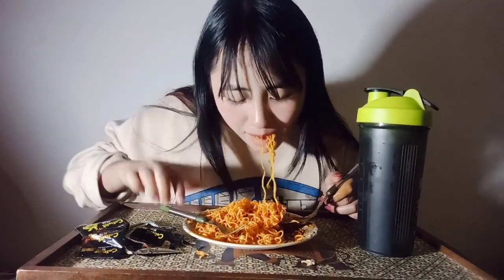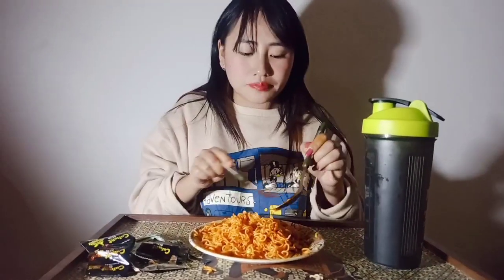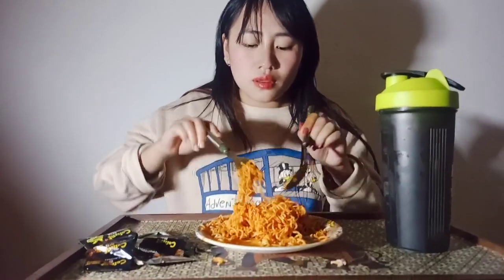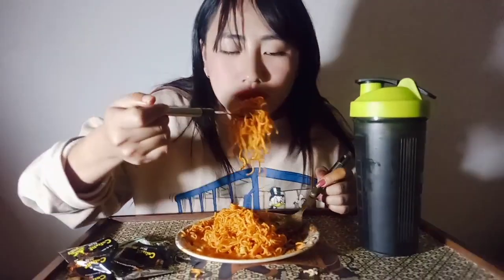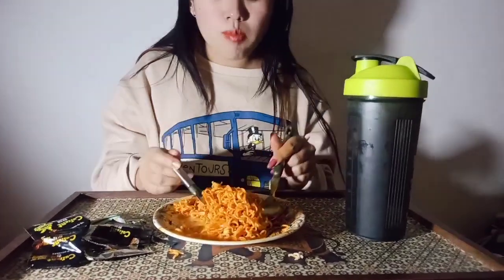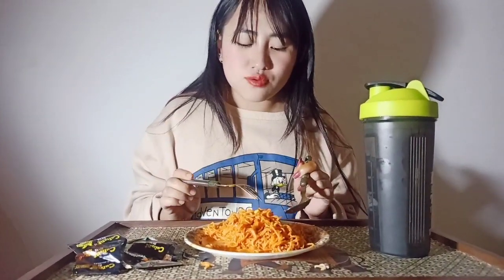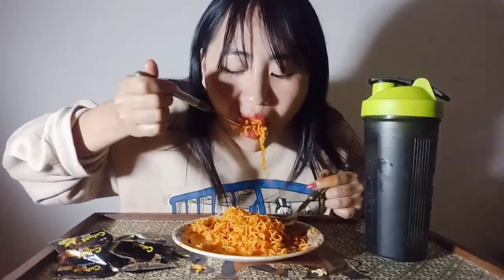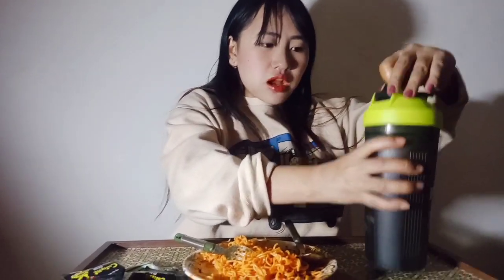Mmm, spicy! If you guys like spicy or hot things, you have to try this one. It's too spicy, I can't take it — I will drink water.